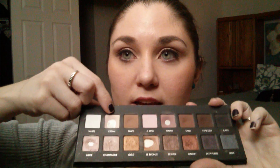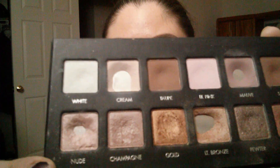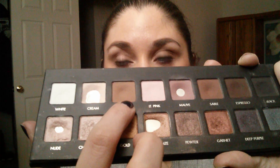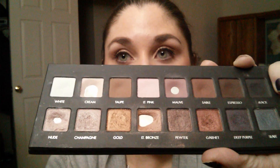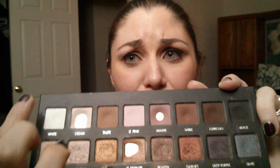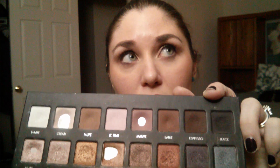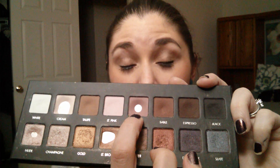I still haven't messed with white at all. You can see that my cream shade I've got a lot out of, and I expect I will finish that in this third month. I've got a dip going here in taupe, so I've been using it pretty regularly. I haven't touched my light pink shade since I started this project. I've been using mauve regularly, but I have found that the matte shades on the top are a lot more tightly packed than these shimmery shades, so these are a little bit slower to use up.